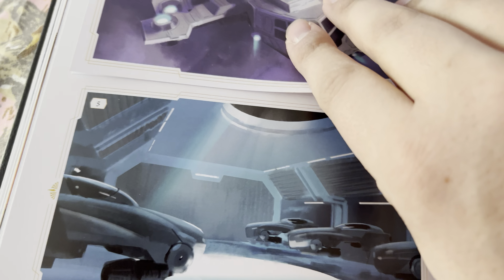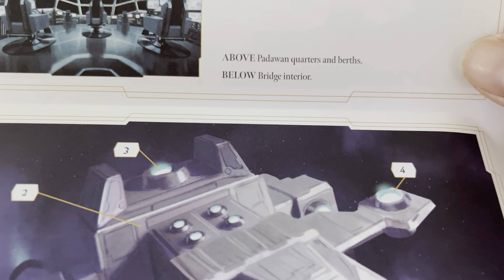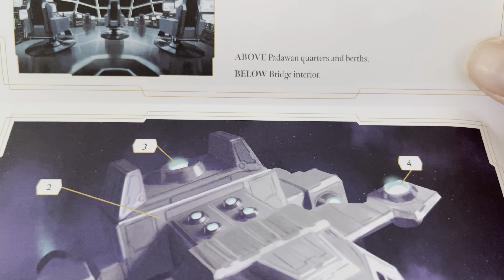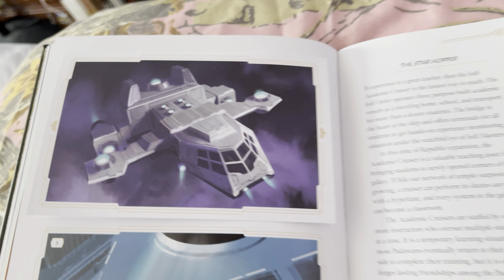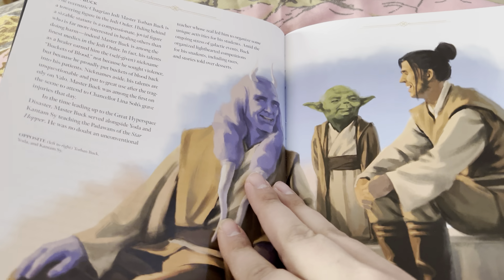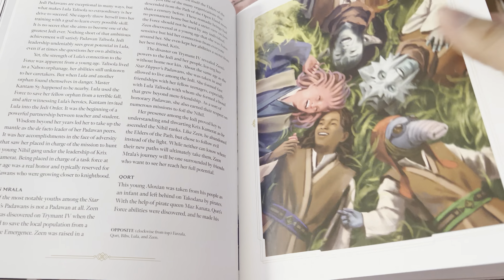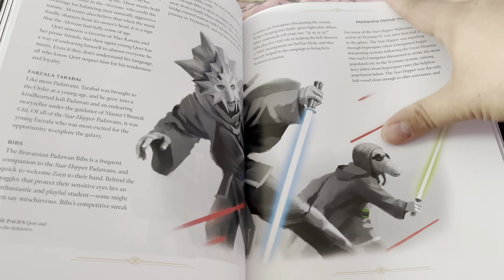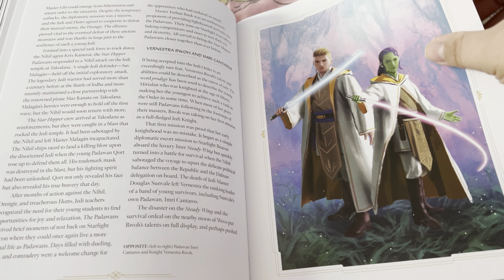Okay, there's padawan quarters, turrets, and a bridge interior — well, that is fancy. It's like a postcard — that's pretty dope. All right, it's a nice book. Am I glad I bought it? Definitely, because this will help when I go through the High Republic books.